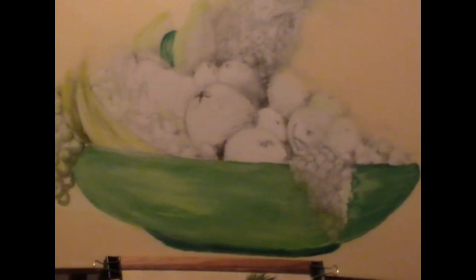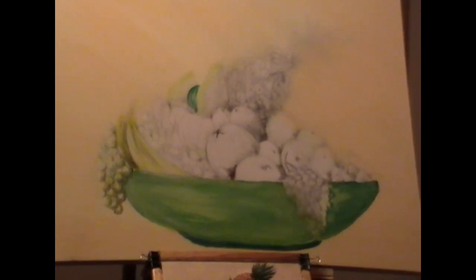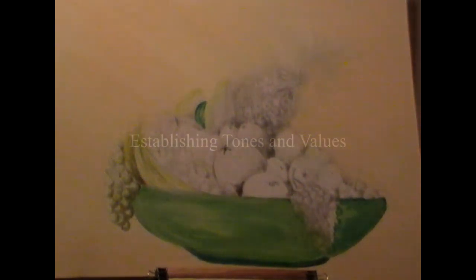He didn't want anything on a table; he just wanted a bowl of fruit, which was a bit difficult — like having a bowl in space. So I just decided to put a shadow underneath it. But this is the blocking-in stage, and I have now established my colours.